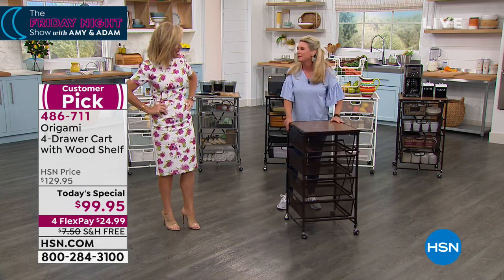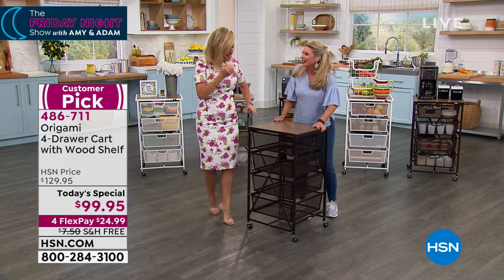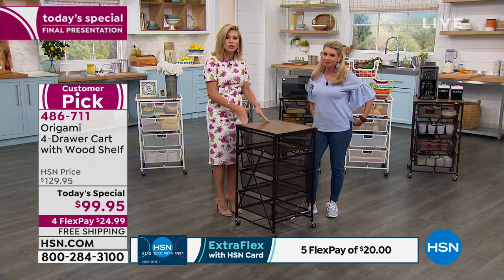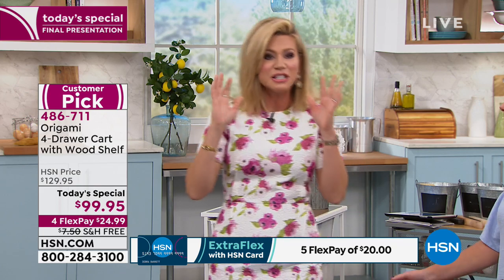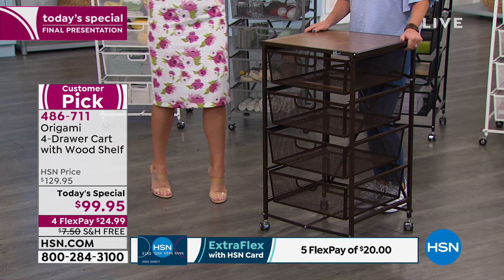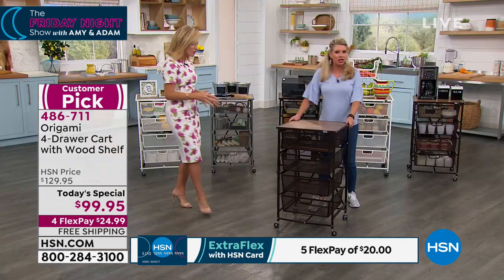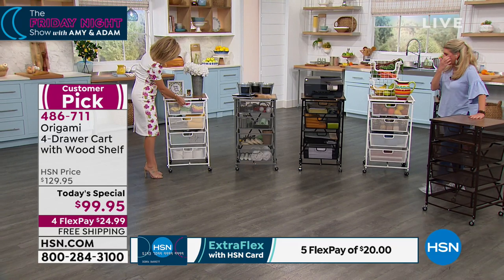This is the first time I've had a chance to see these. This is absolutely amazing. Everybody backstage is talking about it — I've got four, I've got six. This is a huge customer pick. There is nothing else like this organization solution, and we love and trust the name Origami. Today is your final chance to pick it up. We just put it together — it took me 30 seconds. By the time you got here, we put it together.